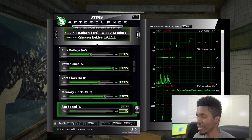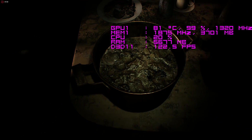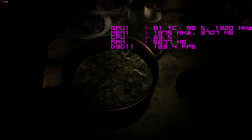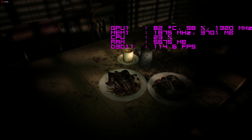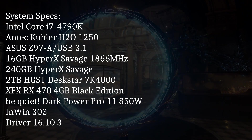Now that I've had a chance to overclock the card, I do kind of wish XFX had thrown a beefier cooler on it just so we could get some extra performance out of it. Anyway, I just wanted to show you guys quickly the benchmarks I reran once I overclocked the card, so you can see the difference between the stock clocks and my manual overclock.